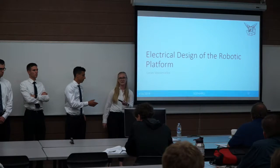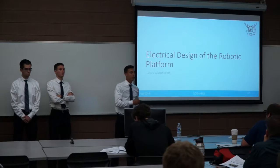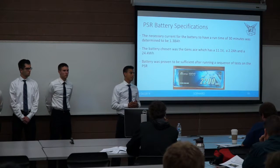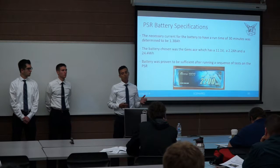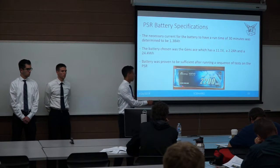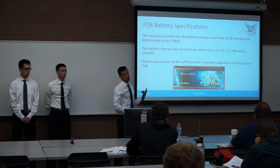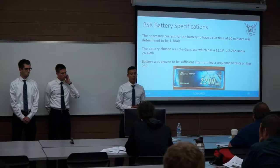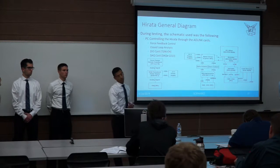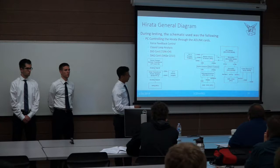The electrical design for the Harada platform: the battery calculation determined that to run for 30 minutes, approximately 1.38 amp-hours were needed. We selected a battery providing 11.1V, 2.2 amp-hours, and 24.4 watt-hours, which testing confirmed was sufficient. The Harada driving elements include a power supply feeding motor drivers connected via channel A and B to DC motors with encoders. Those encoders connect through channel A and B to PICs — decoders provided by Dr. Eisenberg. The decoders connect via reset, data, and shift to our digital I/O channel 2 AD-Link card. Motor drivers receive direction and PWM from opto-isolators connected to microprocessors.